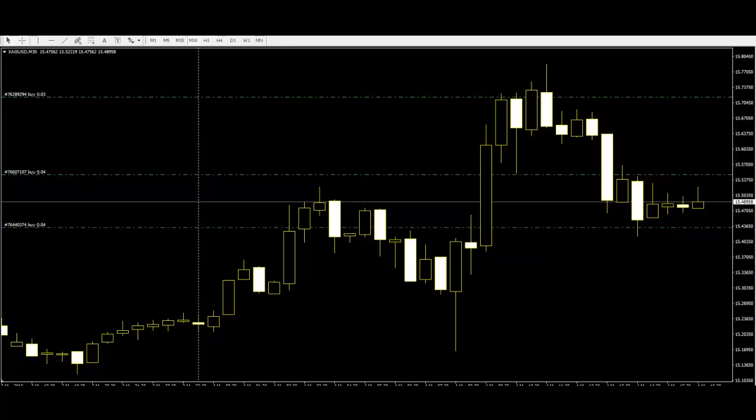Just the opposite of the hammer, a green hammer is more bullish than a red hammer. A hammer is quite a clear signal to buy for a trader.